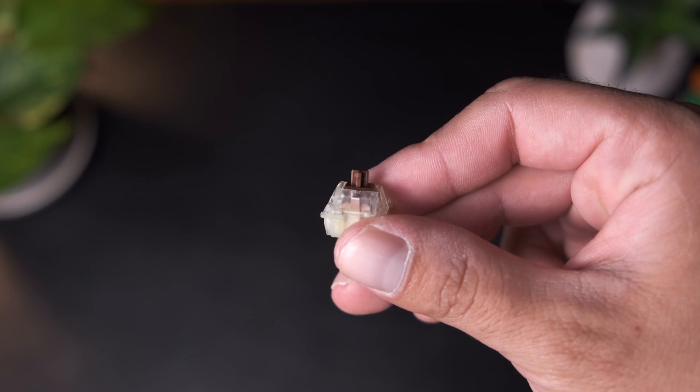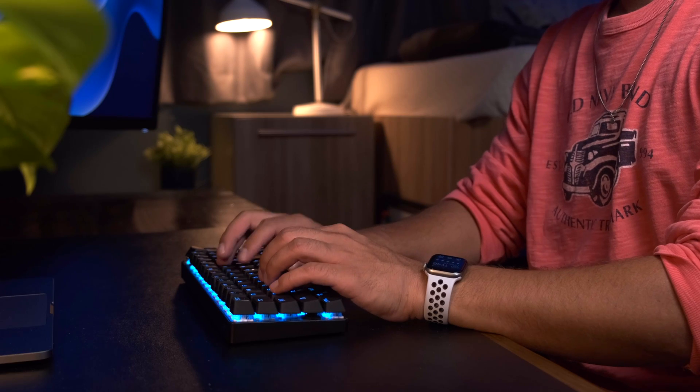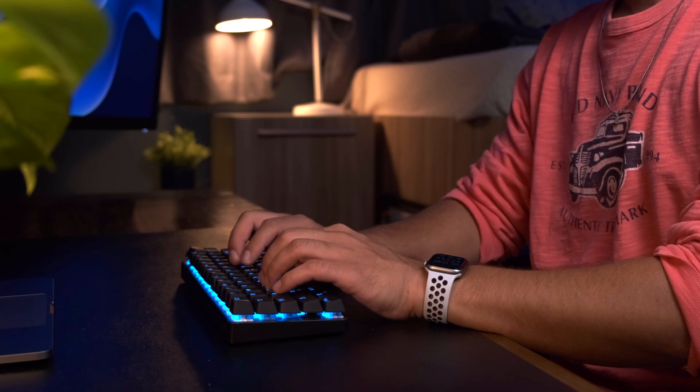That first mechanical keyboard I bought is actually the one you saw me throwing around earlier. It's this 60% mechanical keyboard that has Cherry MX Brown switches. When I first started using it, it actually felt pretty weird at first — it's a pretty different experience typing on a mechanical keyboard for the first time. But after a while I got used to it and started to really enjoy it.